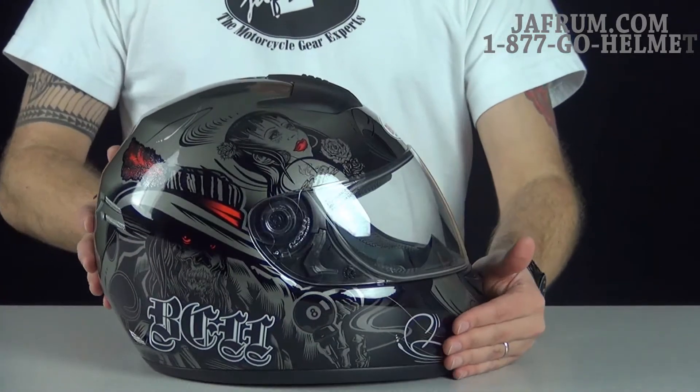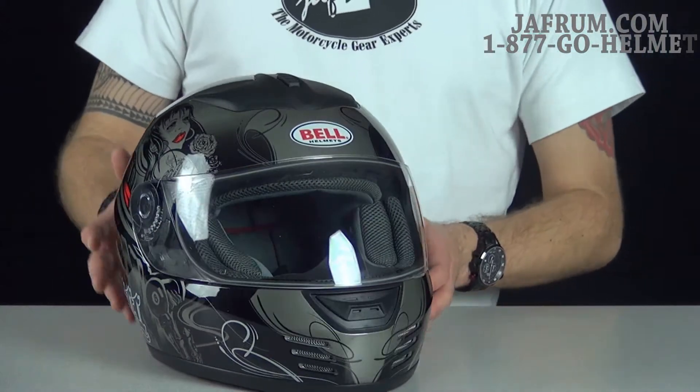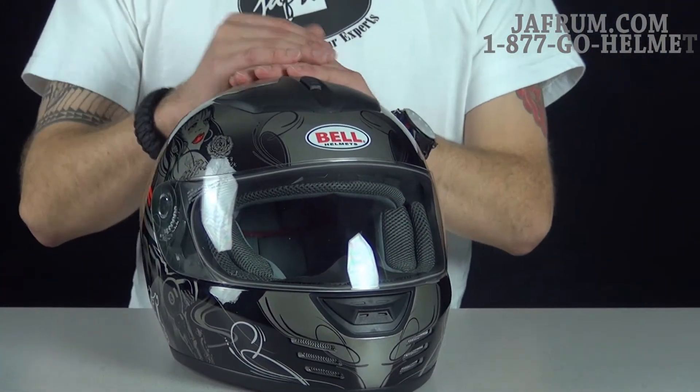The right side of the helmet is the same as the left — everything I just showed you. That's a full walk-around of the graphics package called Lost Love for the Bell Arrow.